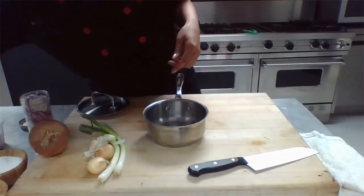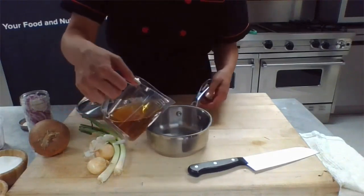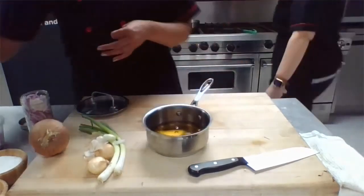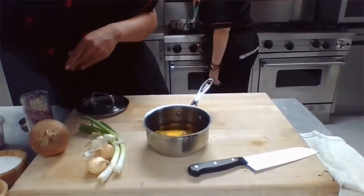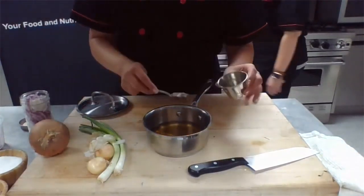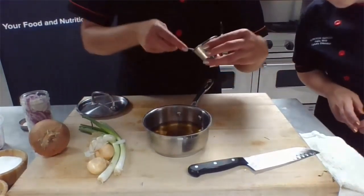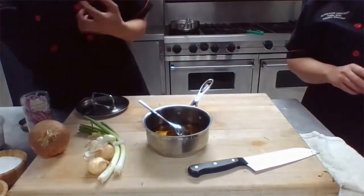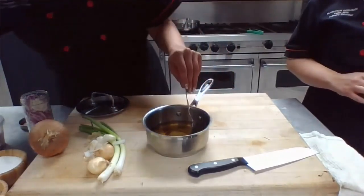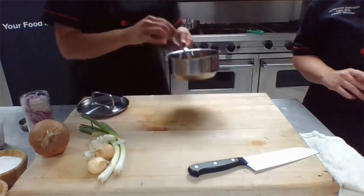We're going to load up the pan and then start on the pickling liquid. We're going to dump in about a cup of apple cider vinegar — the apple cider vinegar adds a little bit of sweetness as well as that astringency to the pickle. I'm going to do that with about two teaspoons of honey depending on the level of sweetness you like. I don't want it to be overly sweet — I like that bite. We're going to toss in a little bit of salt and then just let all of this melt and come together on the stove.